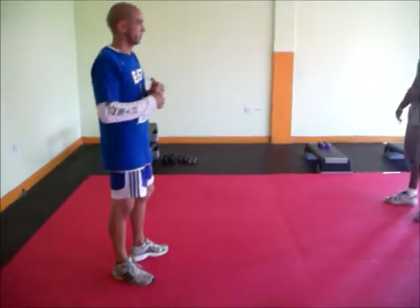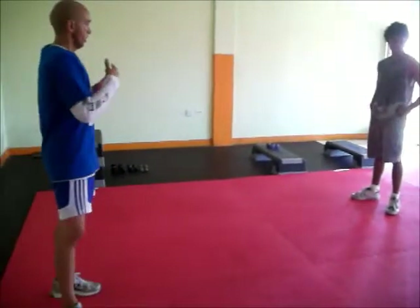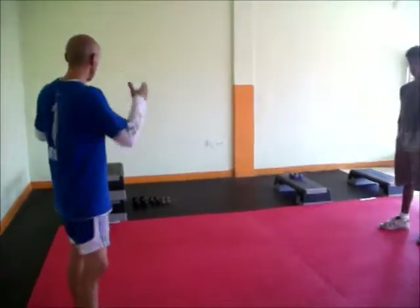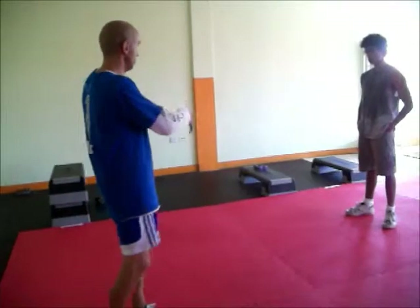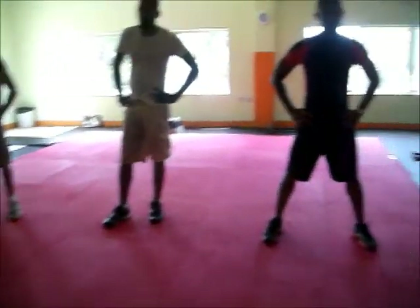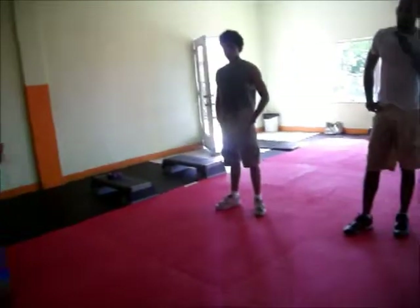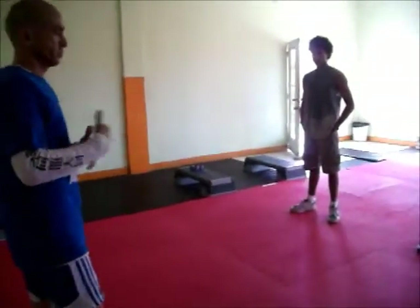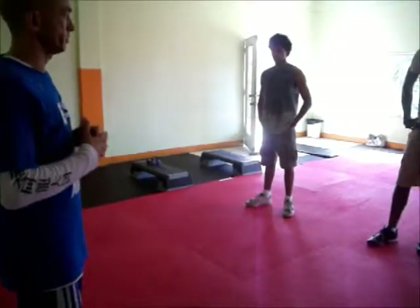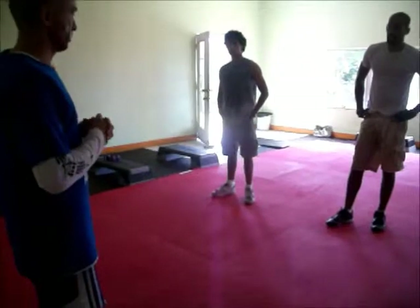Welcome to my strength and conditioning class. What we have to do first — I'm going to explain the circuit. We have an upper body, a lower body, a core, and a cardio. An upper body, a lower body, a core and a cardio. We rotate it twice. Before we start the warm up — usually the warm up is between 6 and 8 minutes long, but for today's class it's going to be much less.